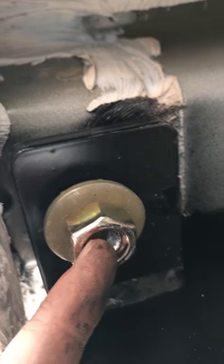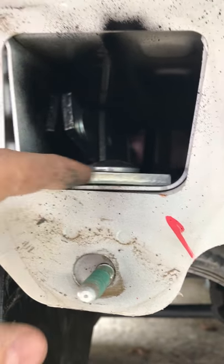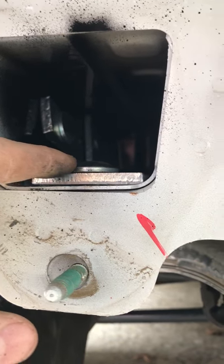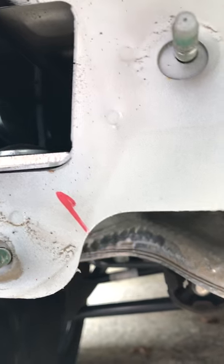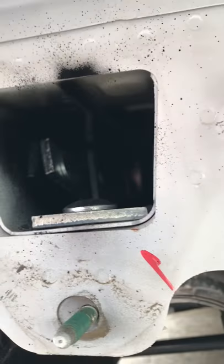You guys recommended to cut a hole out big enough to feed the carriage bolt and the plate through — you recommended to cut a hole in the frame of the car. That's insane. It voids all warranty and it's a major project for the regular person, just to feed these carriage bolts through with the wires. I started cutting into one and knew something was wrong — there's no way they designed this to be done that way.